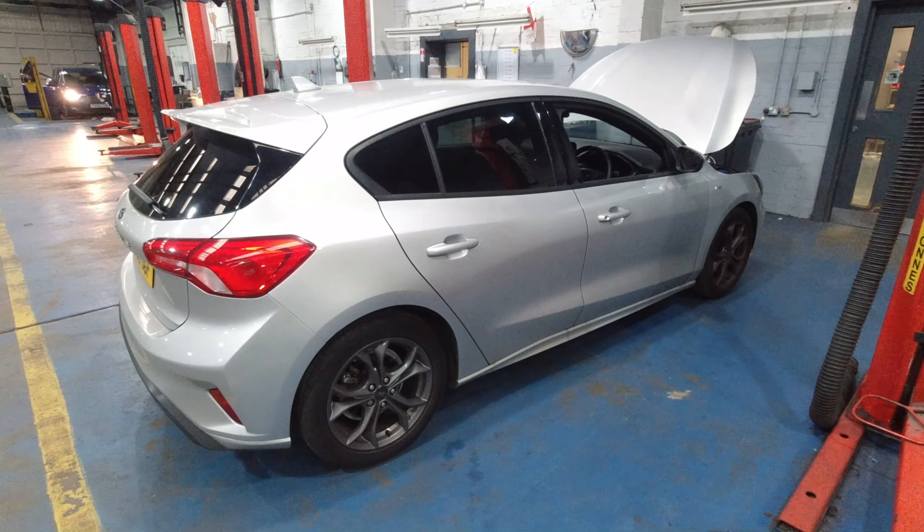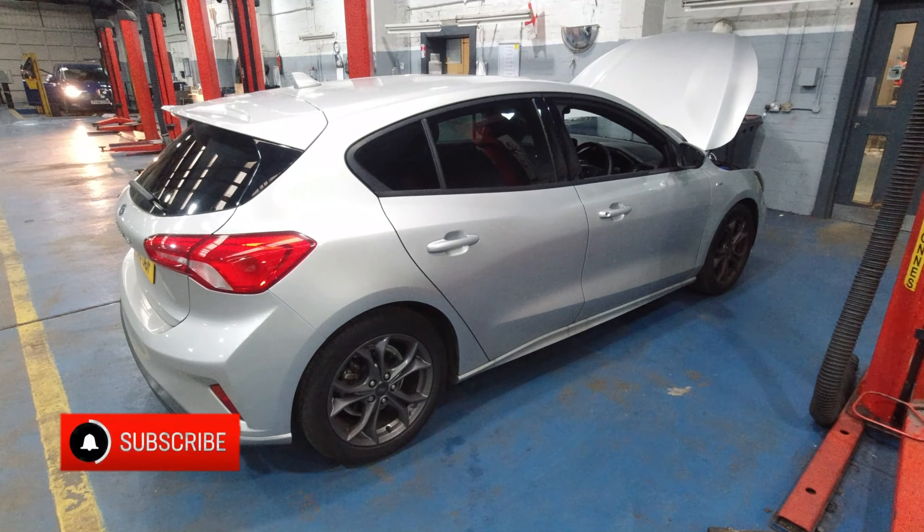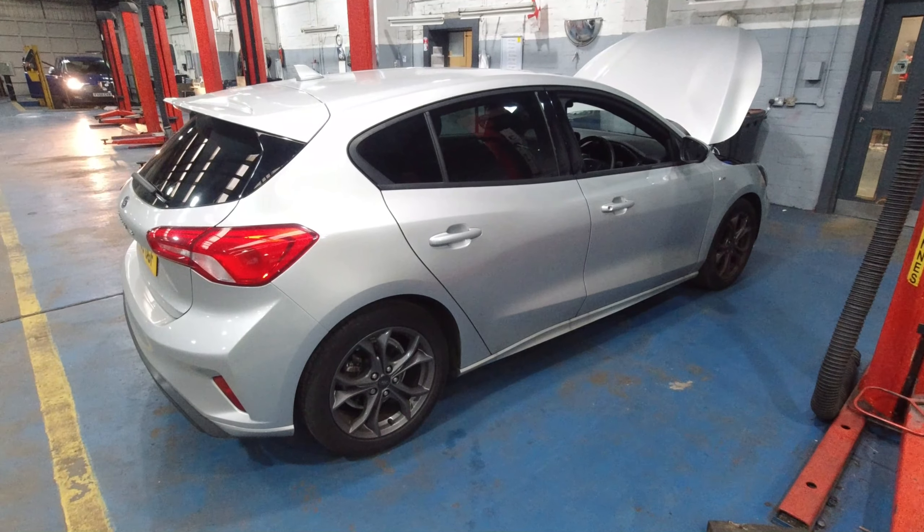Hello and welcome to another SY Diagnostics video. Today I'm going to show you on a Mark 4 Focus how to put the handbrake into service mode so you can work on the rear brakes.